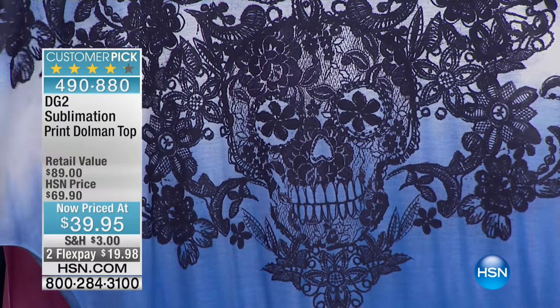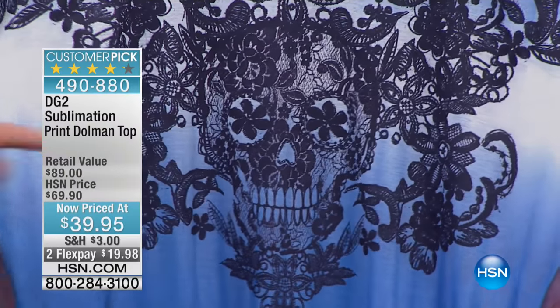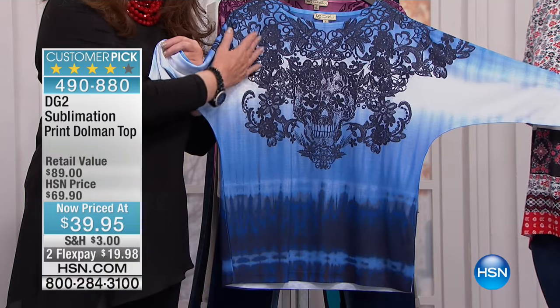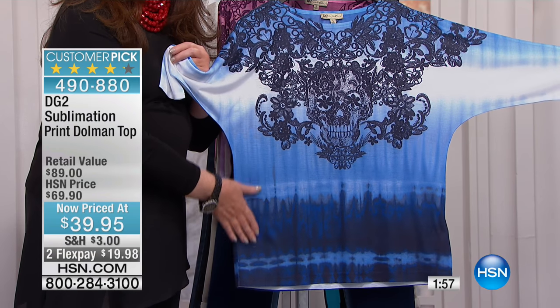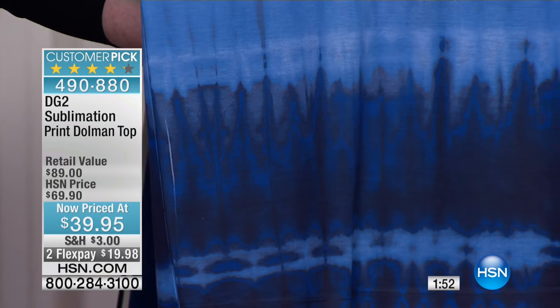I am obsessed with skulls. I just love them. But look at how feminine this one is, and then it goes into almost this Baroque detail of floral. And then it goes into a tie-dye that really looks authentic all the way down.